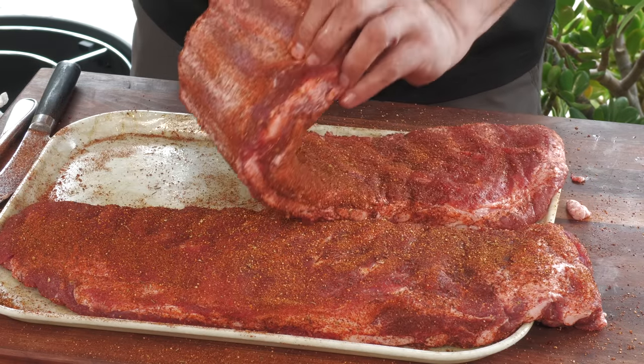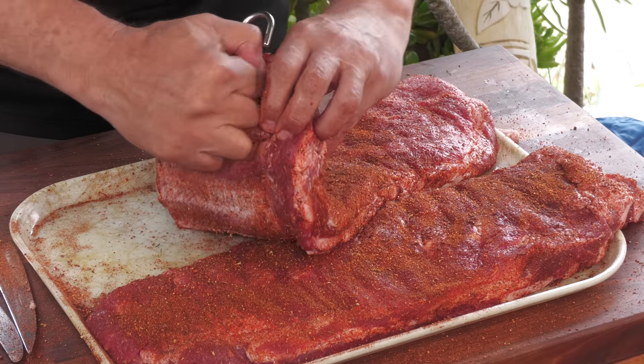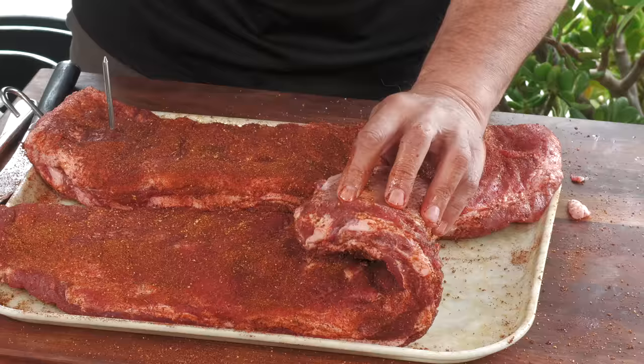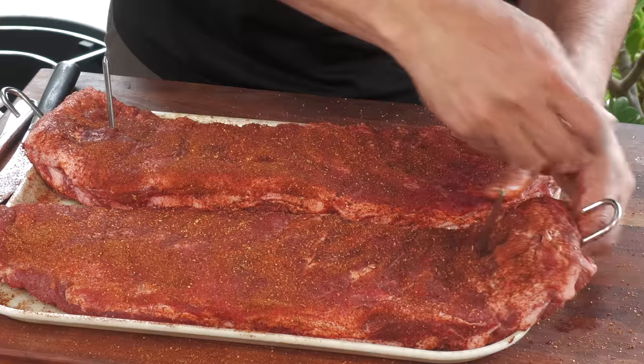We're going to be hanging these, so I'm going two bones down with my hook. Two bones on this one as well. Let's get this Badger Barrel ready to hang some ribs.